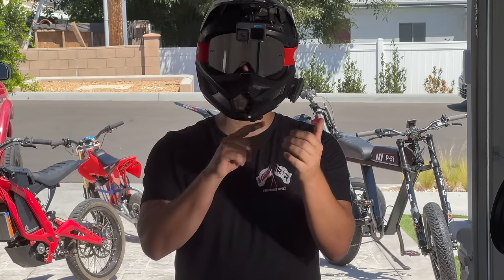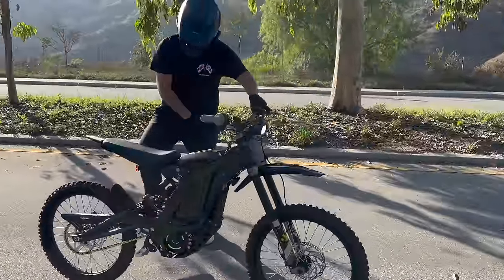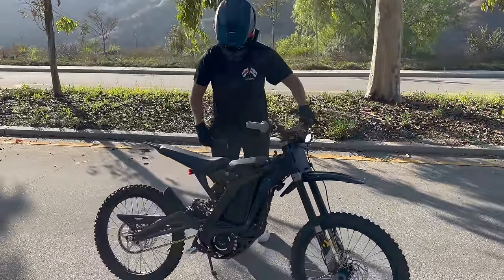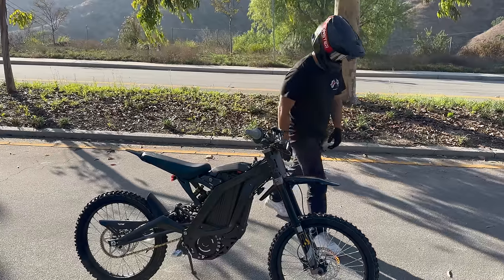Don't be far from home, do not go alone, and most importantly, have a great attitude. This takes time to learn. You're going to fall, you're going to scratch your bike, but this is all just for fun, so have a good attitude.